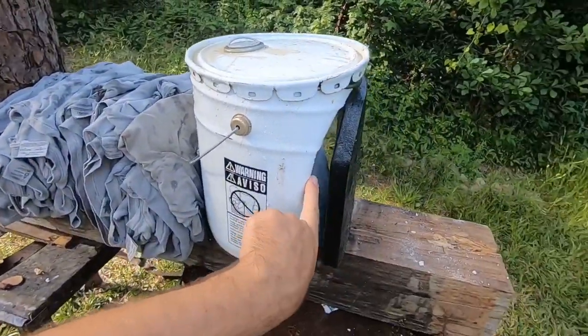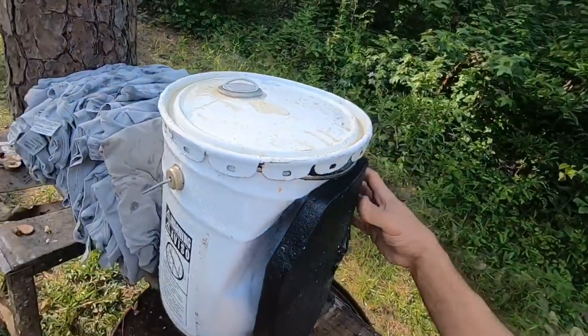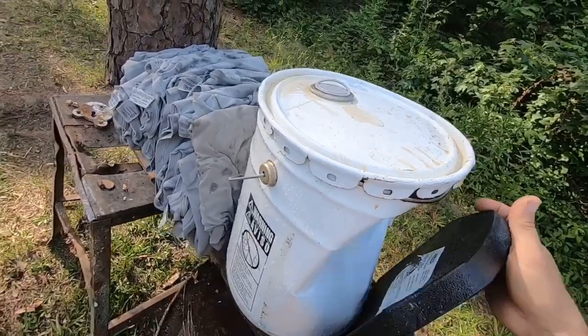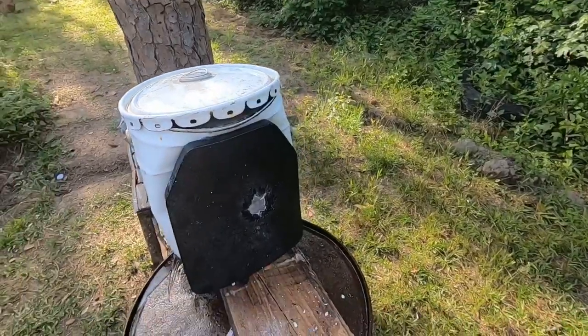I wonder how that got all the way back in there. That whole thing must have bowed backwards or something, because there's no way it can fit in there now. Maybe we can see on the slow-mo.